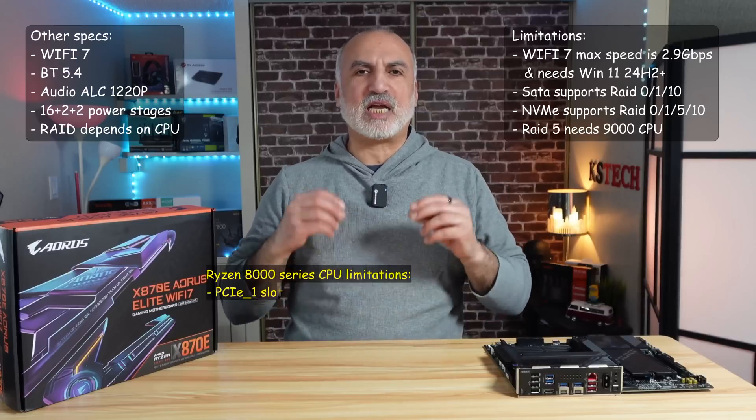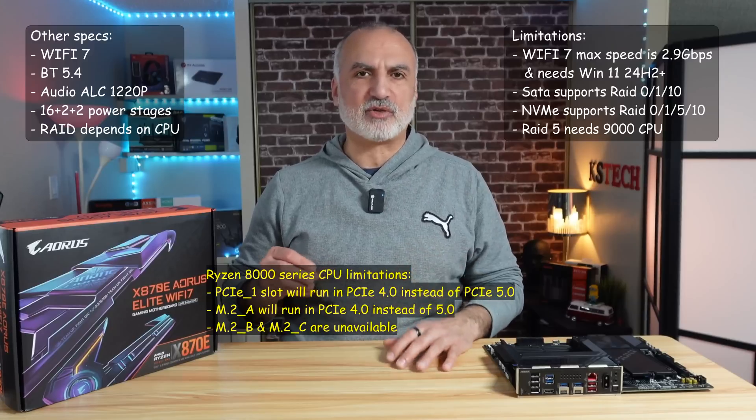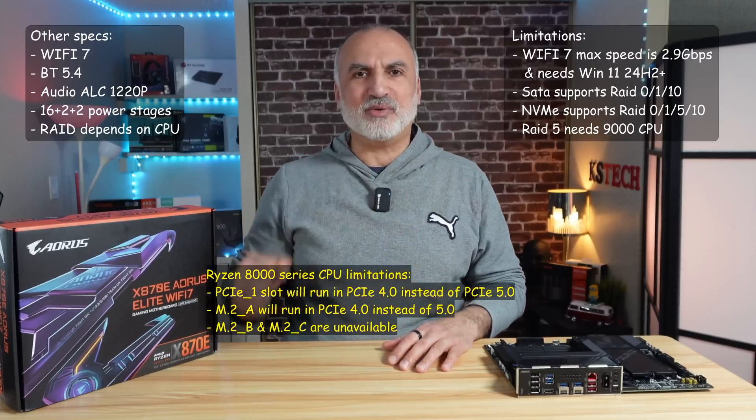When you install an 8000 series CPU in this motherboard, it also has many other limitations — you can read them in the description below.